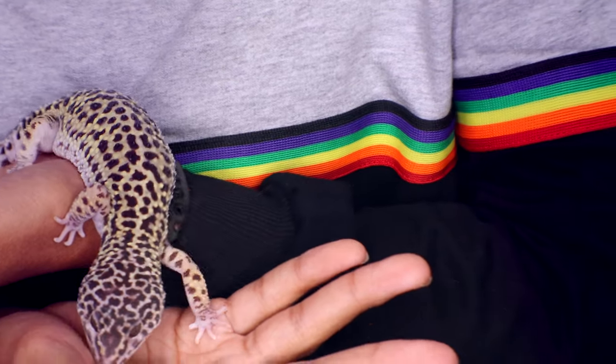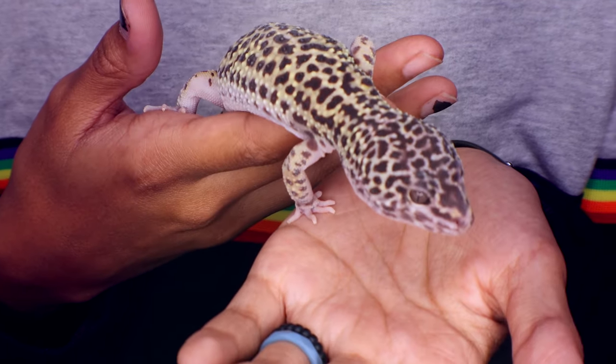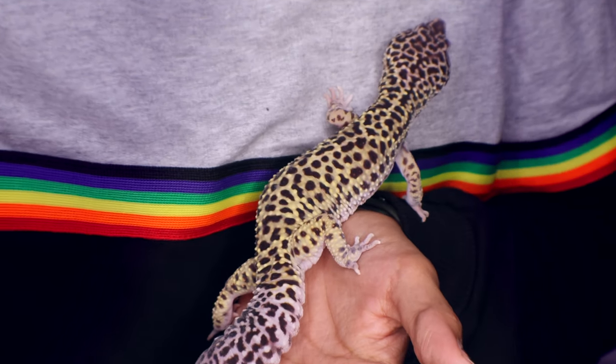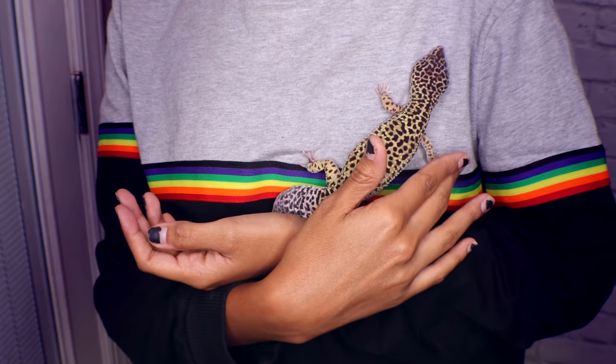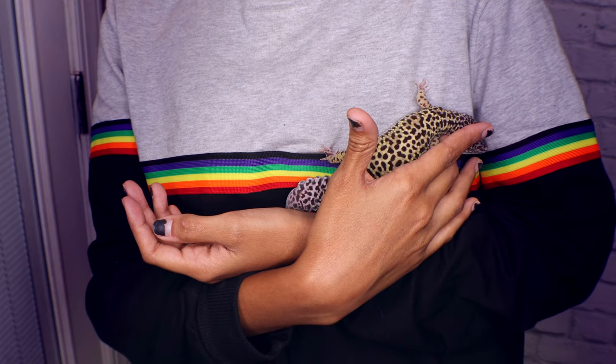Knowing how to handle these guys is also very important. Leopard geckos can be fast — they can go from a slow movement to just darting. When handling them, do one hand in front of the other so they're not darting off onto the floor. Be careful putting them on your clothes, and putting them on your shoulder always worries me. If you're standing, them darting from that height could hurt them. Some leopard geckos are lazy and fine, while others are more flighty — you'll learn your particular gecko.